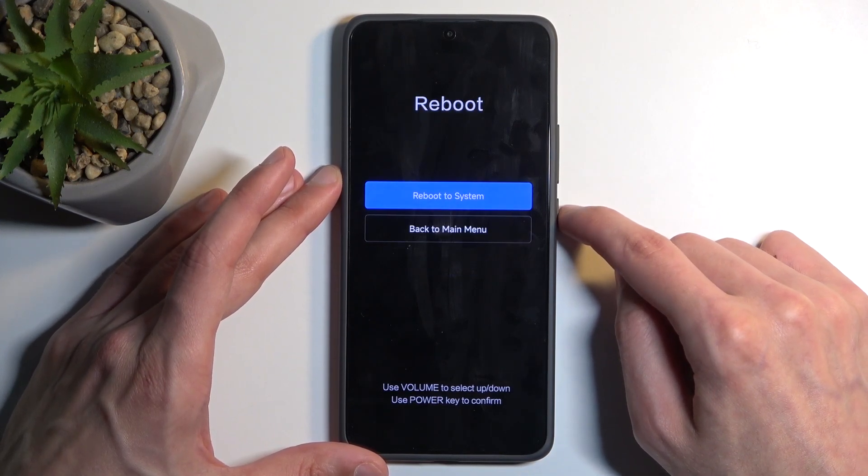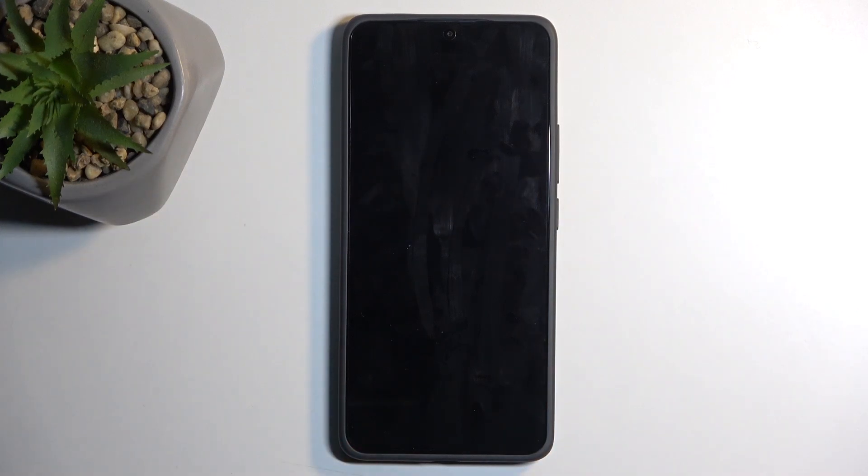Press the power button to go back, then power button to reboot, and power button to reboot to system. This will continue the reset of the device in the background, so it will take the phone a little bit longer to boot back up. Once the reset is finished, we will be presented with the Android setup screen.